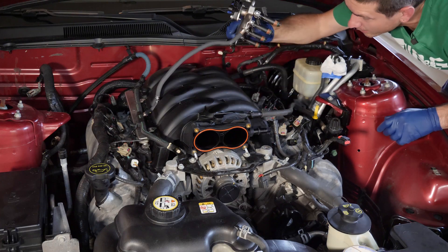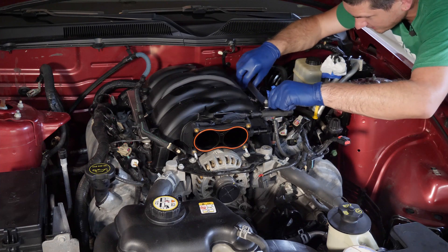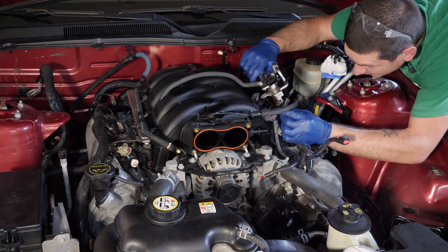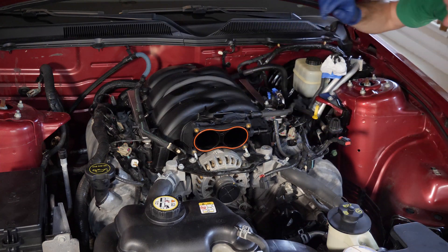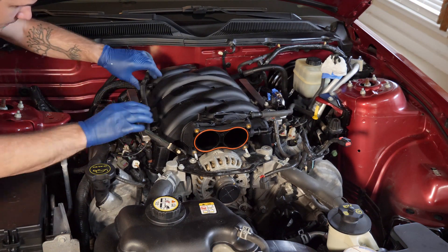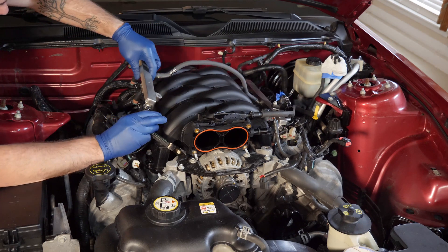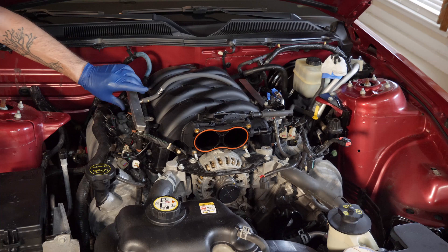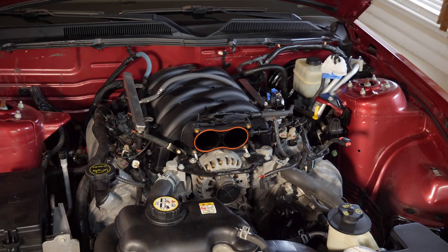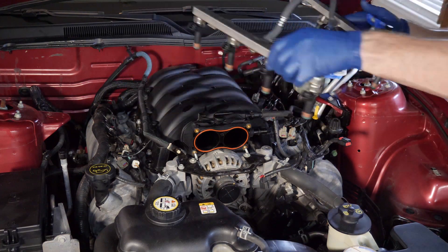I had to pull what I would call uncomfortably hard on these to get them out, so just be aware of that as you go into it. I'm going to gently set them back in their wells while I go work on the other side. Once I have the other side free, I grab it from inside the loom, set it back down, come back to the other side, grab the other one, make sure it's clear, and then lift it away.